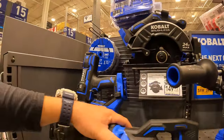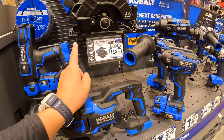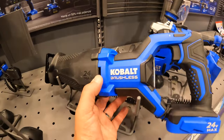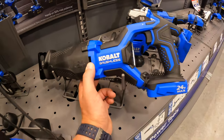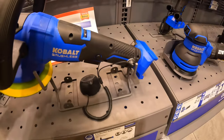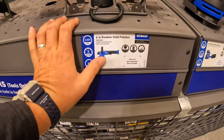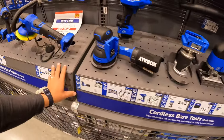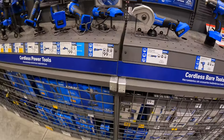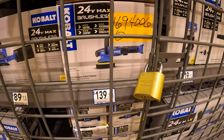I'm glad to see they do have a buy-more-save-more with the Cobalt XCR stuff. This is Cobalt's best line — they need to expand this more and add a lot more tools to this line. I want to see how much this 6-inch random orbital polisher costs — I need a buffer, I need a polisher. They have it at $139 for the polisher. I was hoping that it would be a price drop.